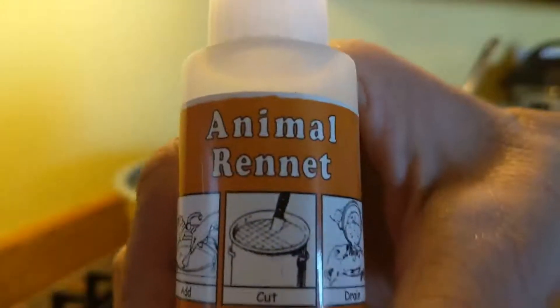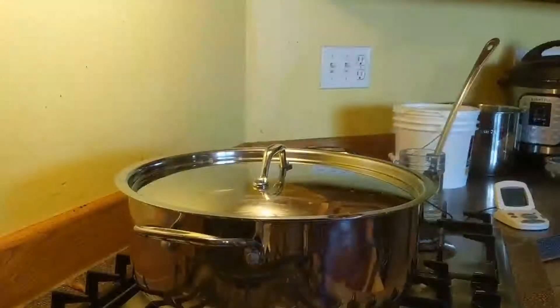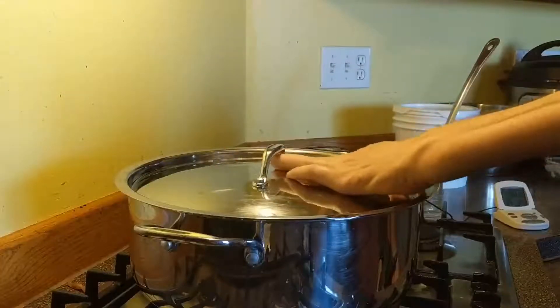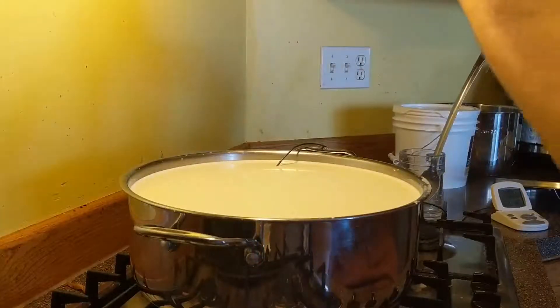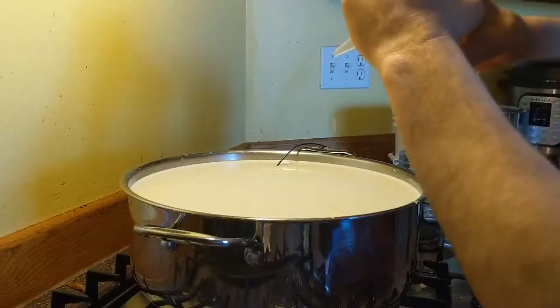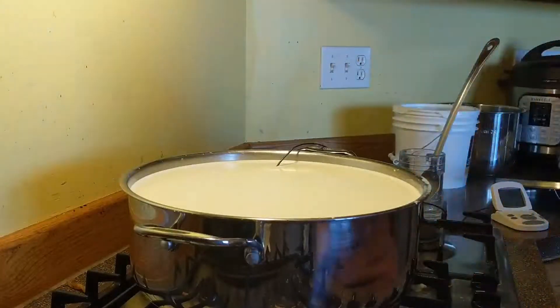After we let that ripen, we get out the animal rennet, and I put 10 drops of animal rennet. I don't mix mine with water — I just drop it right in. You can do it either way you want; I have never had a problem with just adding drops. After you add the rennet, I mix it for about a minute.